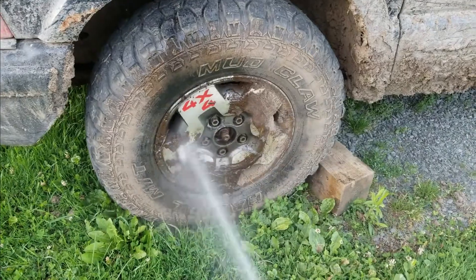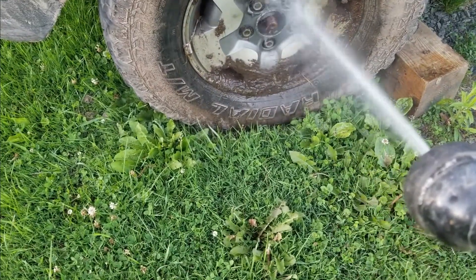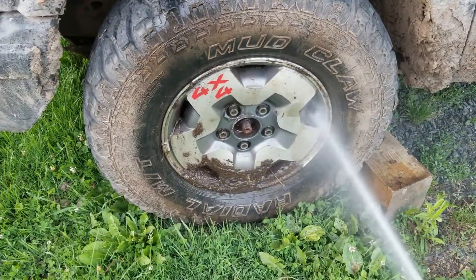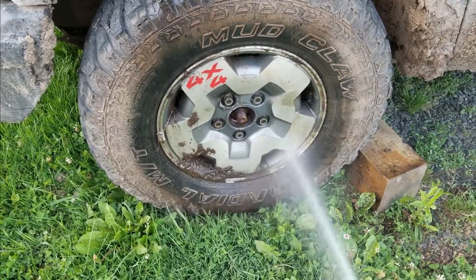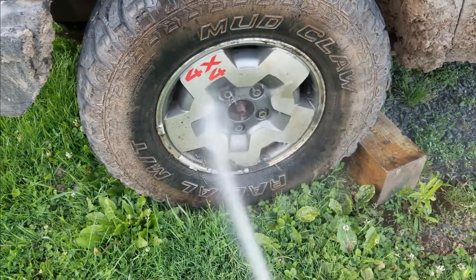Got some busted Blazer repairs to do. A hunk of garbage like this ain't gonna go 200 miles without having to fix it. I know it's got one bad ball joint, a bad u-joint, and the leaf springs are M-shaped. I'll have to see what else shows up.